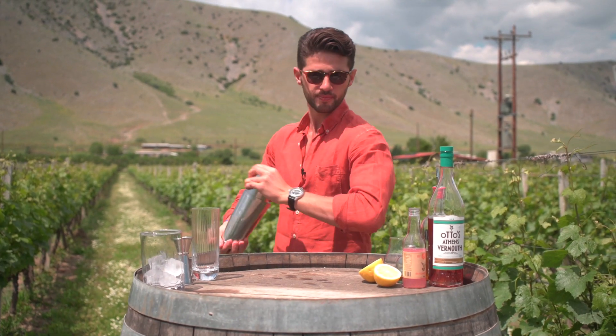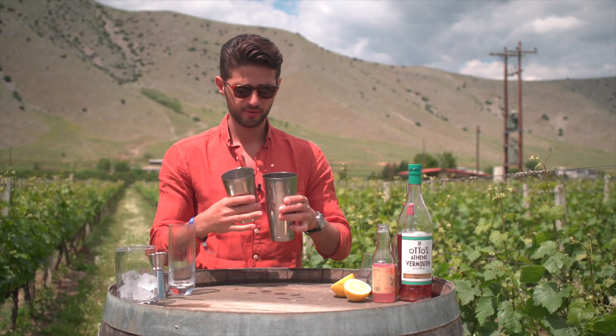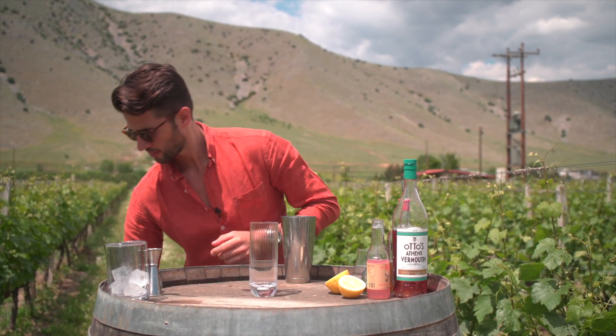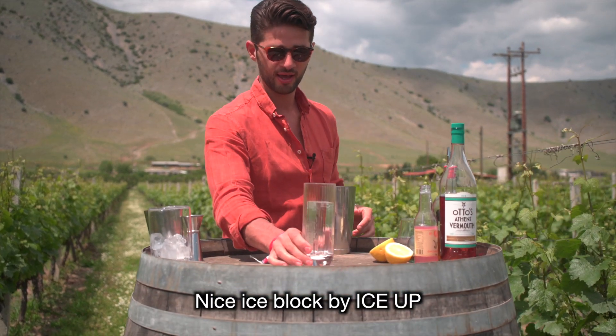I'm going to give a quick shake. There we go. Nice ice block by IceUp.